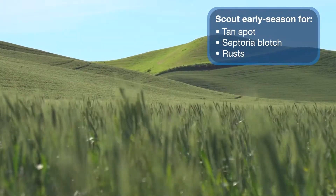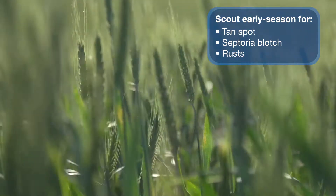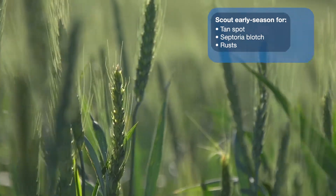I want to visit a little bit today about scouting early season diseases in wheat. Scouting involves really getting out in the field and looking for leaf diseases early in the year — tan spot, septoria, and rust as they come in. Finding them early and getting them addressed early can preserve a lot of yield going later into the season.